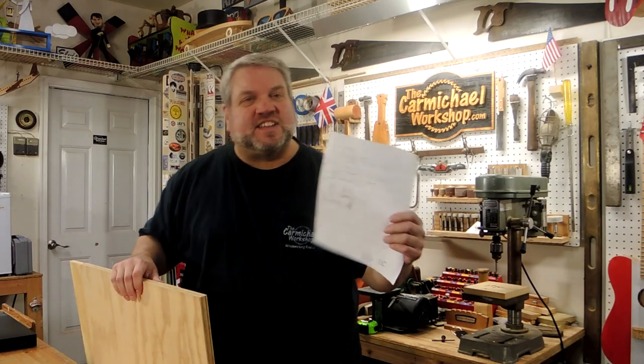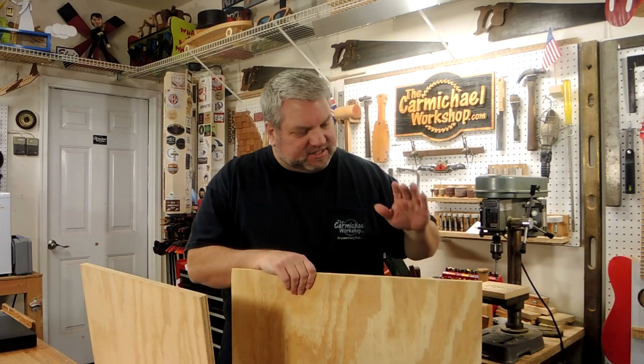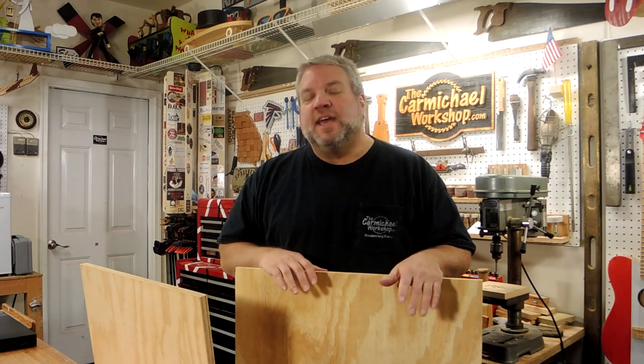My son drew up this sketch to show me everything he wants to store in the rack. So I made some measurements, and I'm going to start by cutting two sides out of this ½ inch plywood that are 18 inches tall and 18 inches deep. And then I'm going to cut a top and bottom piece out of the ¾ inch plywood that are 18 inches deep and 22 inches wide.